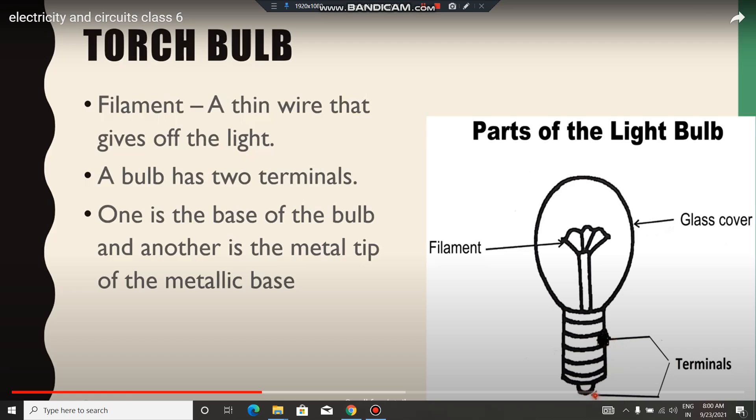The filament is a thin wire that gives off the light. A bulb has two terminals. Terminal means a joint — where the wire has been joined, where we can join the wire.